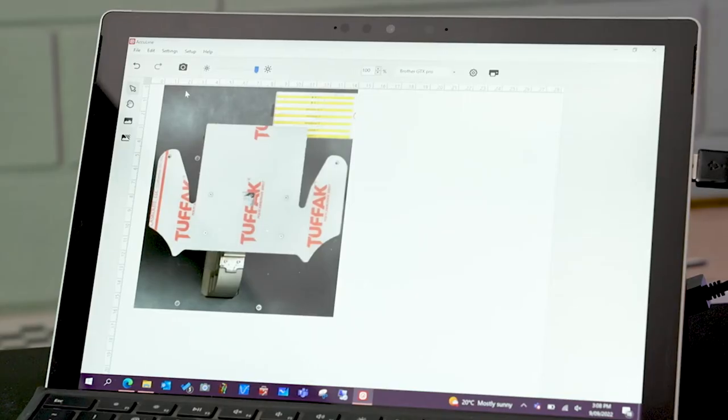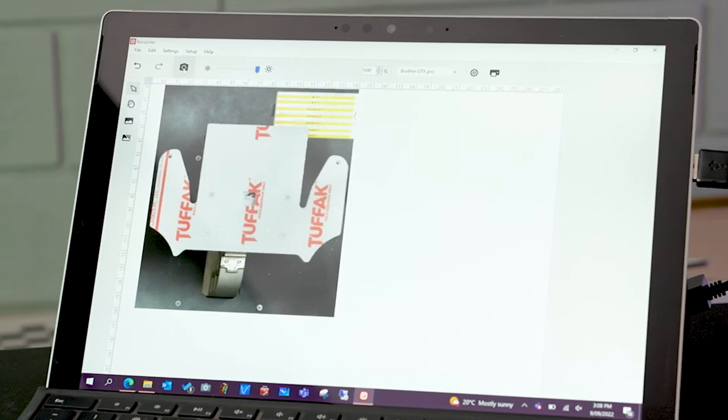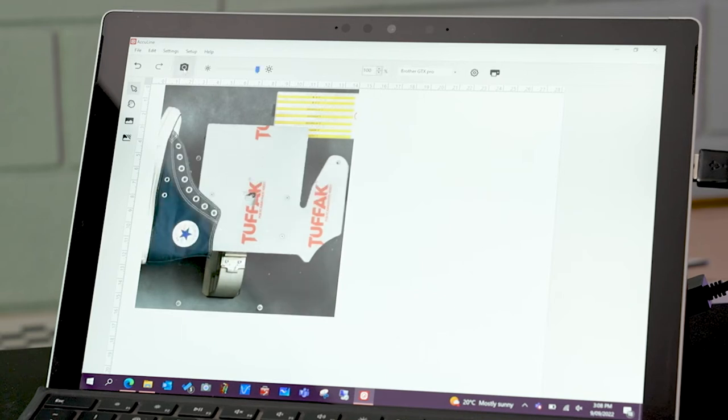So now we're going to show you the AccuLine software and how easy it is to use. As you can see, there's a photo of the shoe platen that we're going to be using today. Once we load on our shoe, we take a snapshot and that will show us exactly where we've got the shoe positioned on the platen.